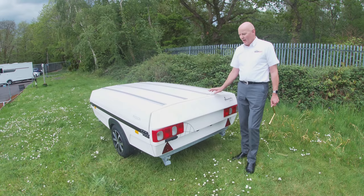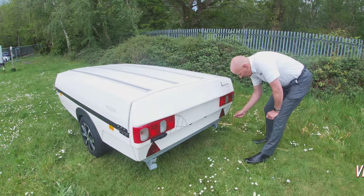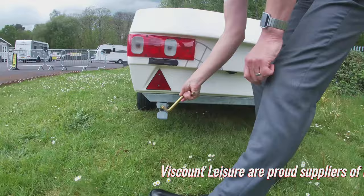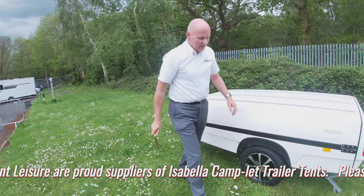Welcome to our video of how to erect the 2021 Isabella Passion. Straight out of the box, the first thing you need to do when you've taken it off the back of the car is to make sure that it's level so that you get a good night's sleep. To do that you can use the corner steadies. There are three corner steadies fitted — two to the rear and one to the nearside front.